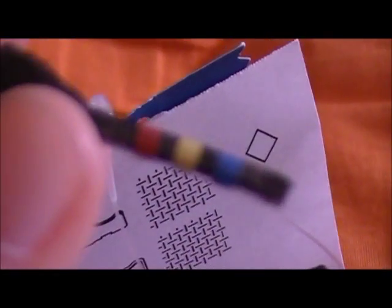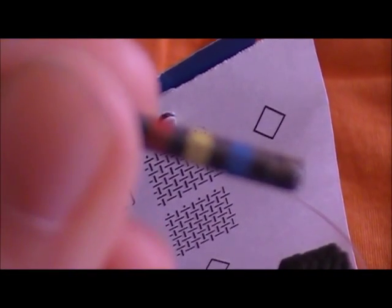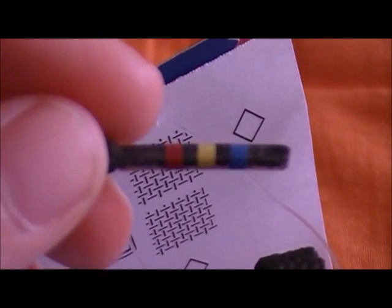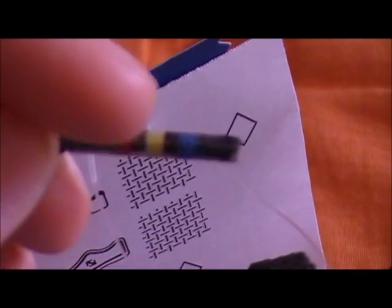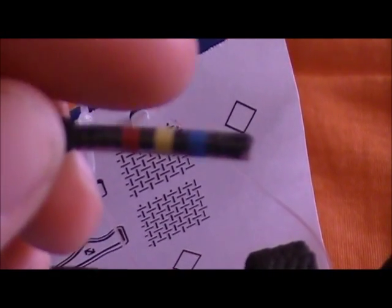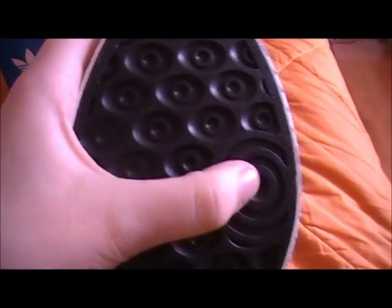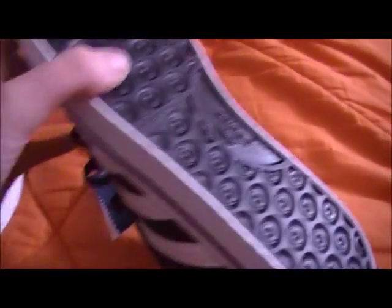My battery's running out. The aglets have three colors — red, yellow, and blue — same as the logo inside. At the bottom it has a bunch of circles, a big circle right there, Adidas right here, and a whole bunch of other circles.